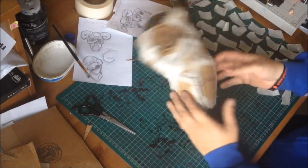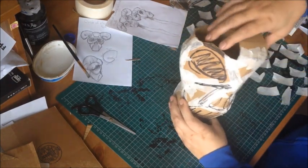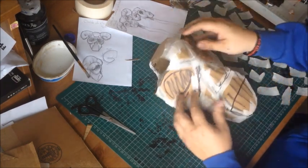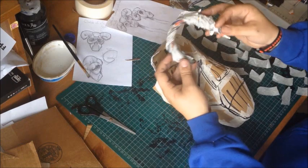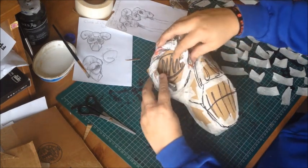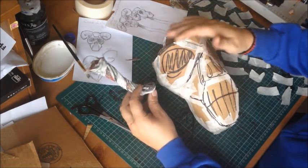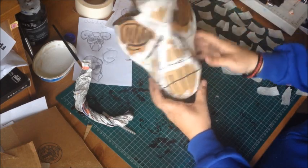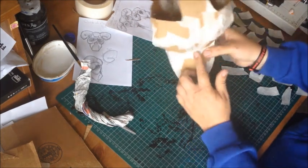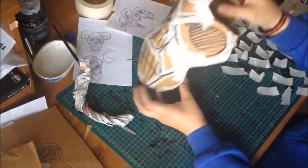I've done the basic structure and you'll probably agree it's looking awesome. I've left the top part where the horns are going — I haven't quite figured out what to do there yet. For the eye sockets, I'm basically going to scrunch up some paper and build this up with the paper mache. I've got one loop there and one loop there to help the strength of it.